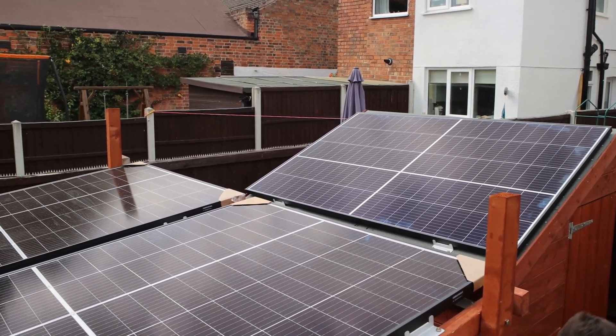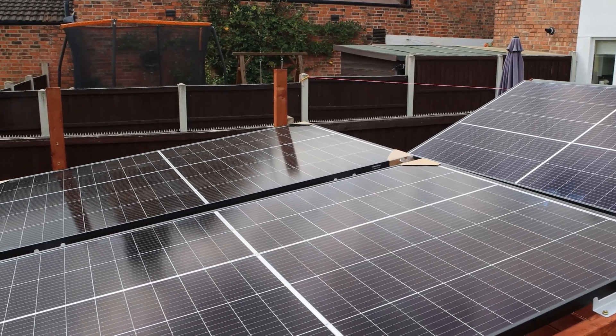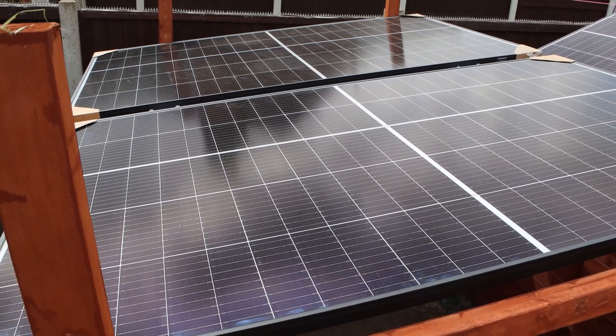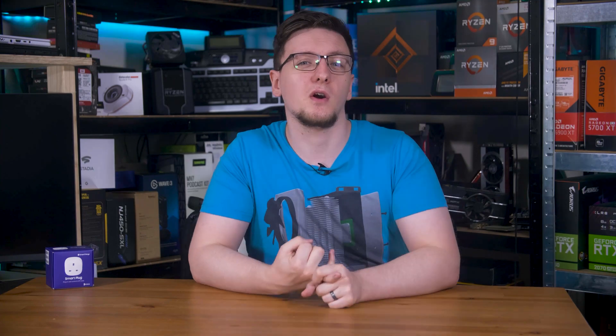In the last episode, I built my own DIY solar power system. If you haven't seen that video already, definitely check it out first. But to round off my setup, at least for now, I want to add some sort of smarts to it — namely, a way to measure how much energy I'm using, a way to keep an eye on how much power I'm producing, plus a little bit about the battery's health too.